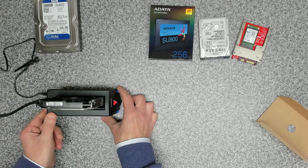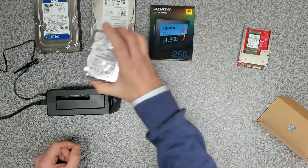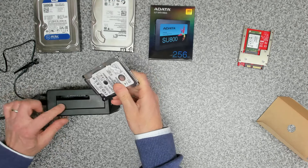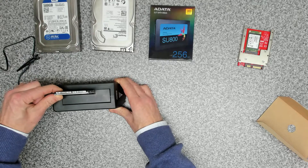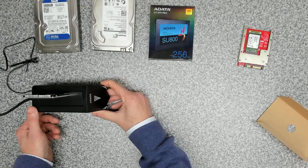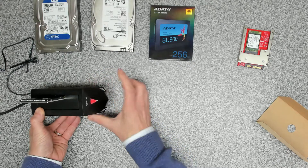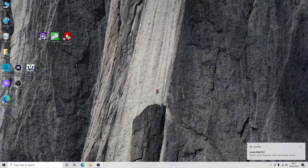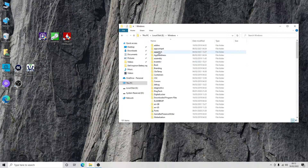That's the 3.5-inch drives taken care of. Switch that off, remove it. We've got a 2.5-inch drive here — this is an ultra thin 2.5-inch drive that slots in with a little bit of movement either side. Switch back on, the red light comes on along with the two blue lights once it detects the drive. Back in Windows Explorer we can see the System Reserved partition and another fresh Windows installation.